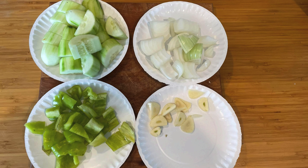Prepare the cucumber by peeling it and cutting it into chunks. The cubanel pepper has to be chunked and the seeds and membranes removed from the inside. The onion should be cut into chunks and the garlic into thin slices.